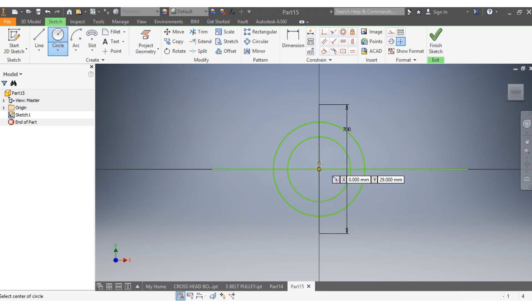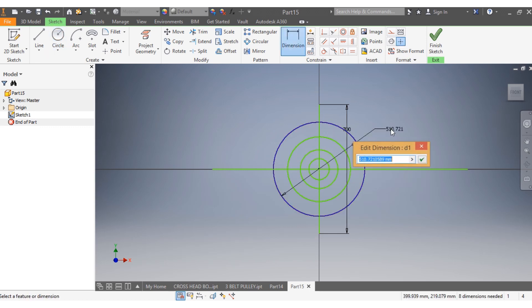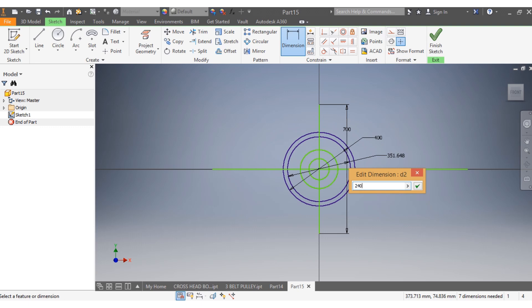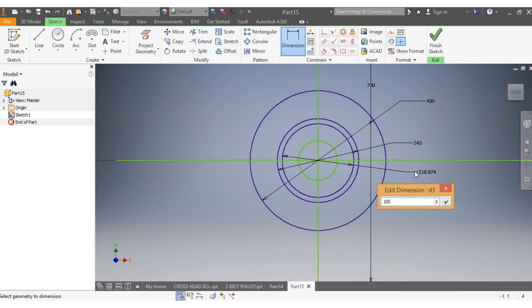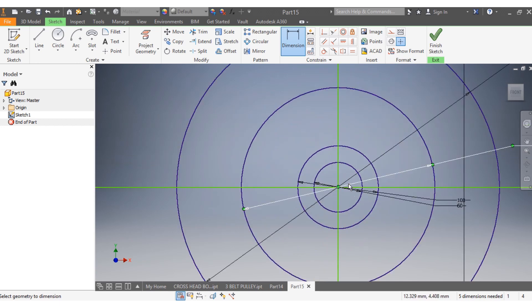I draw my second circle, my third, and my fourth. I want this one to be 400 millimeters, that one to be 240 millimeters, this one to be 100 millimeters, and this last one to be 60 millimeters. That is done.